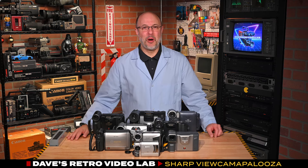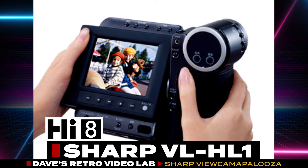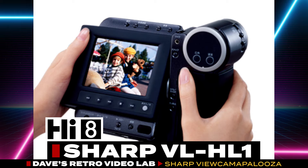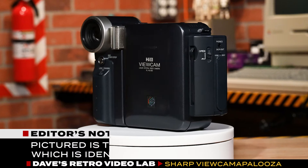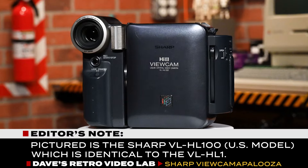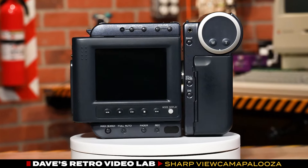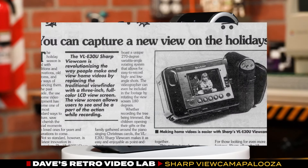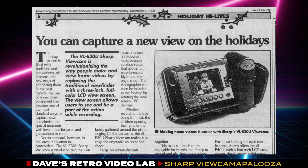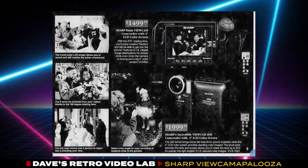Introduced to the Japanese market in 1992, the Sharp viewcam model VL-HL1 revolutionized the world of camcorders. Unlike traditional camcorders that required users to squint into a tiny viewfinder, the viewcam provided a much larger, more user-friendly experience. Its 4-inch color LCD screen made framing shots and reviewing footage significantly easier. In late 1993, the viewcam finally arrived in the States, just in time for the holidays, and it quickly became a sales sensation.